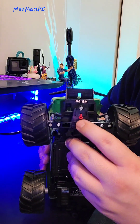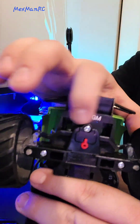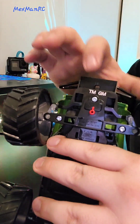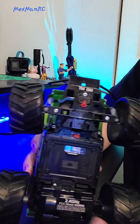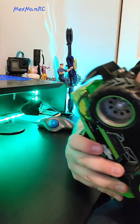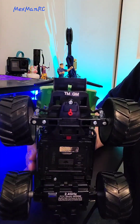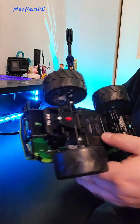One thing I've noticed is it actually has a small cover right here on the steering trim — it's the first time I've seen that on a toy grade. It prevents it from going too far, keeps it centered, and doesn't allow much play when you're driving it.